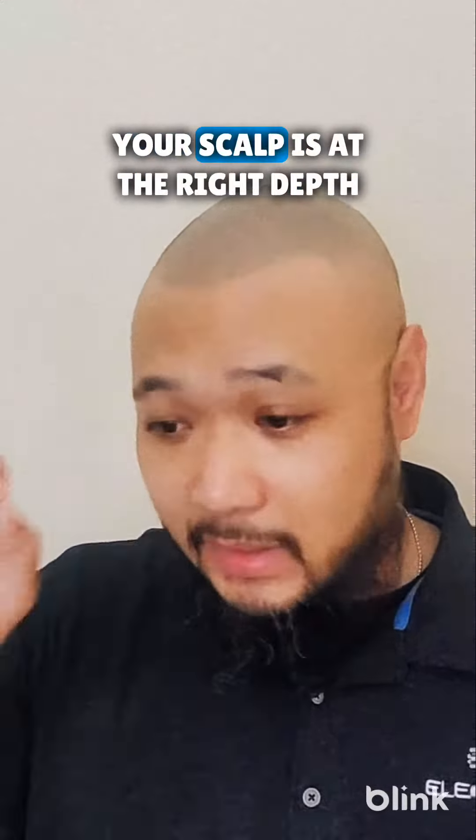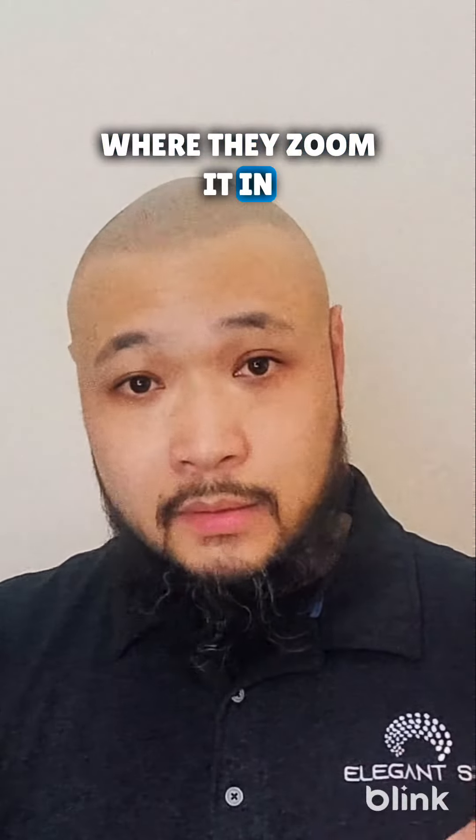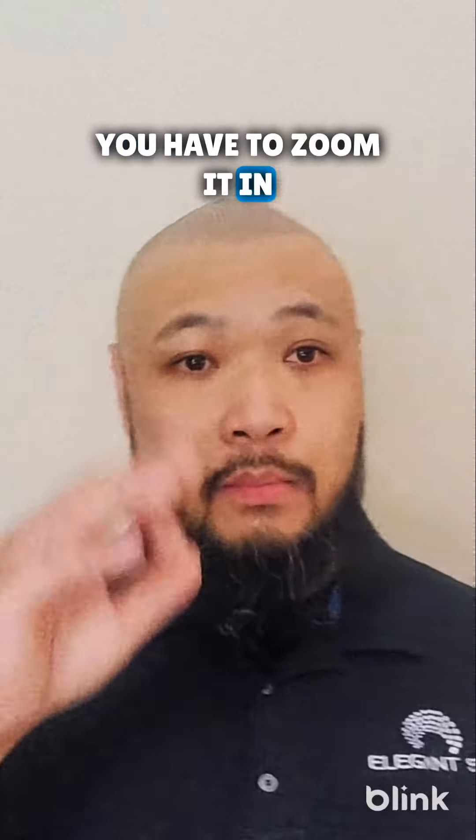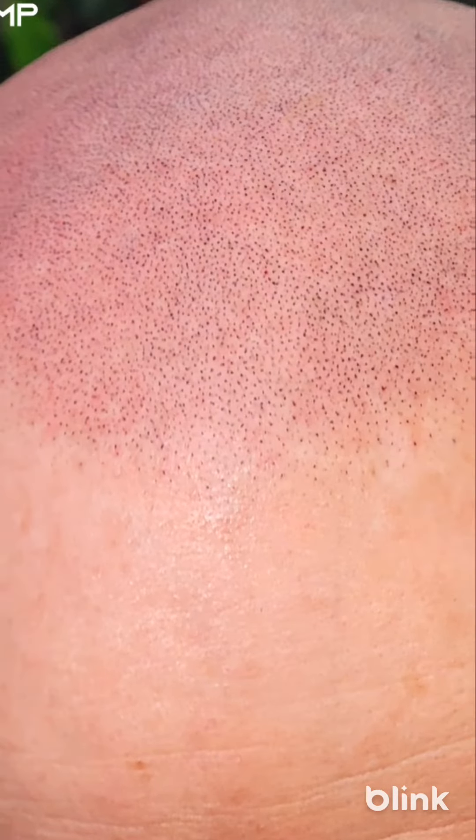Finally, a great artist is not afraid of putting high-quality photos out there where they zoom it in. You have to zoom it in. Most SMP is going to look fine at a distance, but it's when you zoom in all the way that you can see each and every little impression.